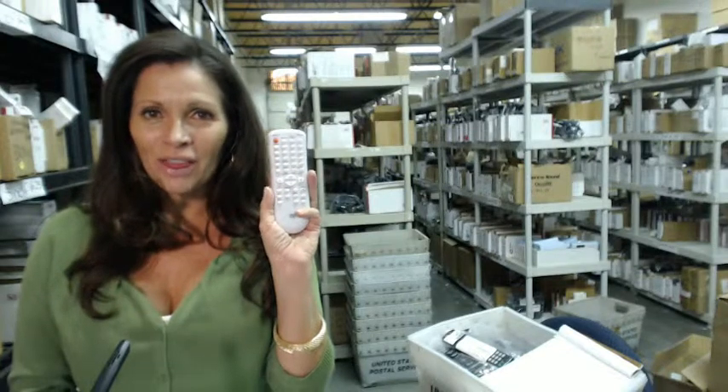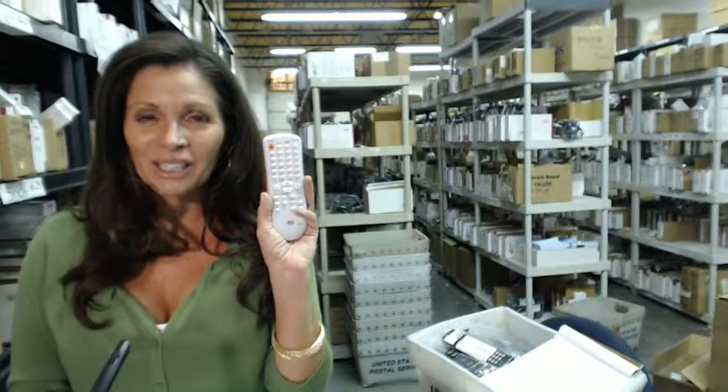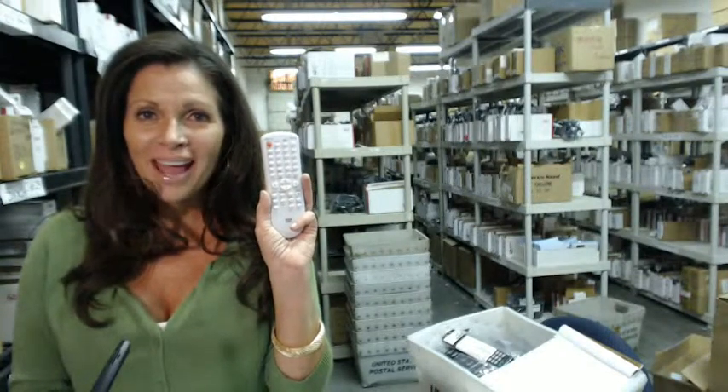And when you shop with us, we want you to shop with confidence, so we offer a 30-day, no-questions-asked return policy. And we also want to save you some money, so when you get to checkout and it asks for the coupon code, enter REMOTE5 and we'll take $5 off your purchase.